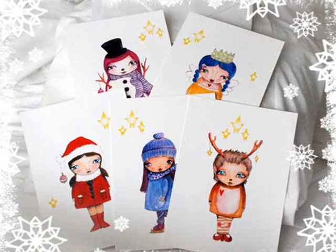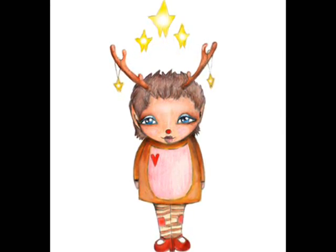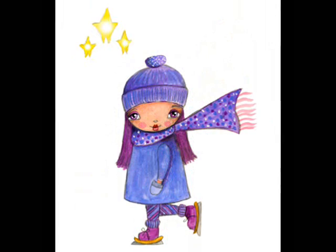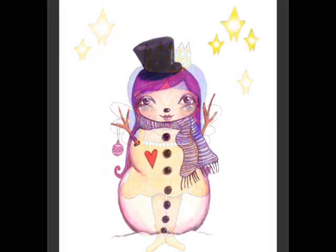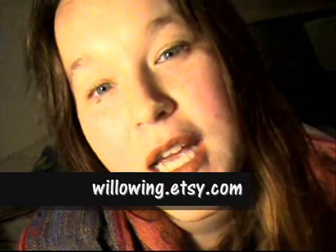Secondly, I'm selling Christmas cards. They're up in my Etsy shop. I also have a few special offers in my Etsy shop where you can buy multiple prints for reduced prices. Have a look and see if there's anything you might like to give as a Christmas present — there are some good deals out there.